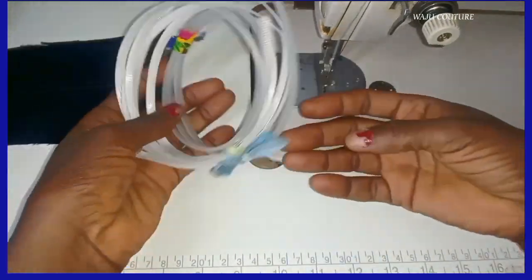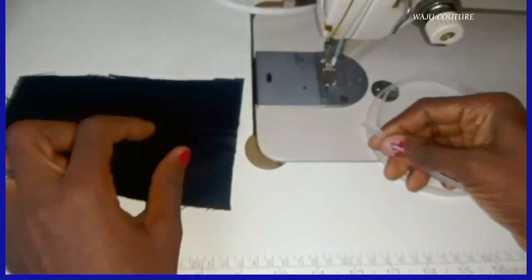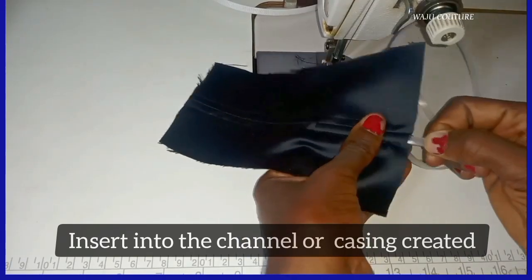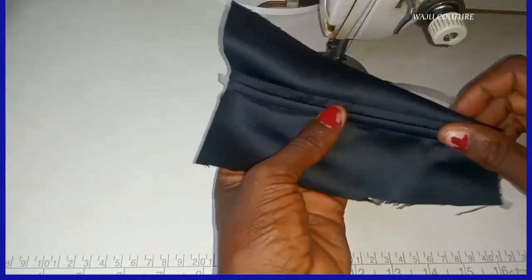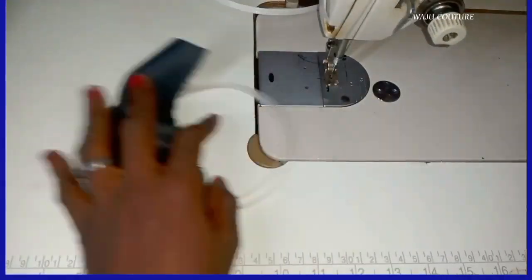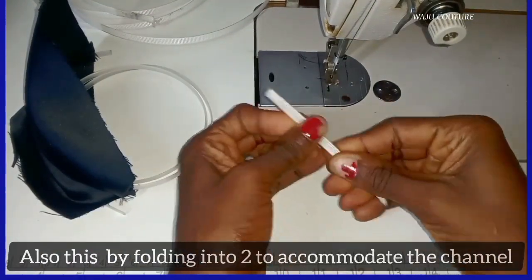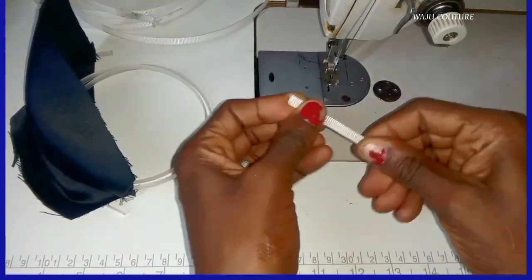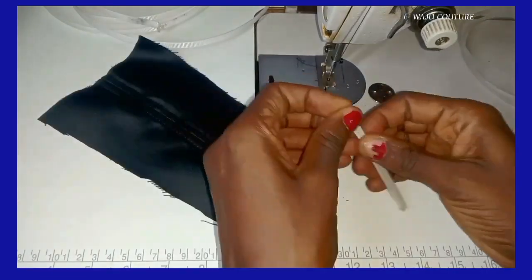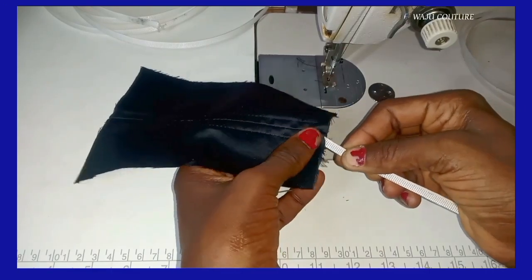We have different types of boning. I'm using quarter inch bone, so I've inserted the quarter inch bone. Now I'm folding this other one — it's a half inch bone. In case you don't have the quarter inch, you can use this half inch bone, fold it into two, and insert it into the channel casing. The funniest thing is, even when you fold it into two, it makes it even much stronger.